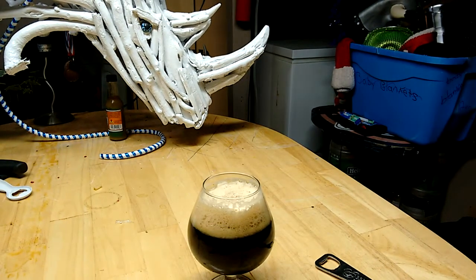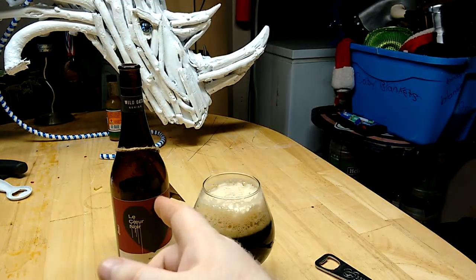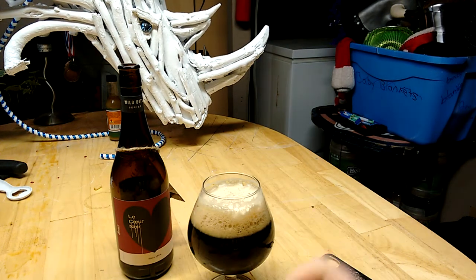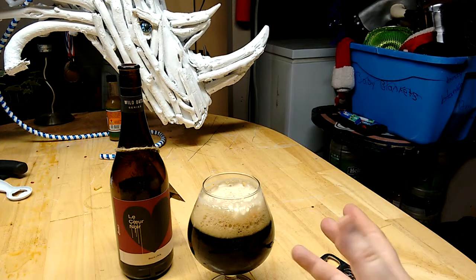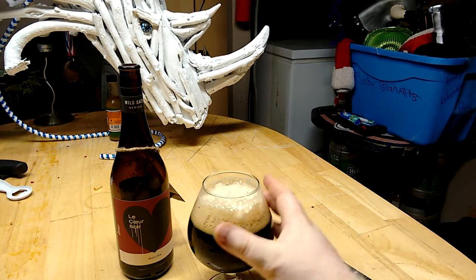Let's give her a sniff. All I can smell out of the glass is foam. The bottle comes off with some chocolate — chocolate coffee. A little bit of pine and a little bit of grapefruit out of the bottle. Out of the glass it was just malt and foam, but there was a lot of head, so let's try it.